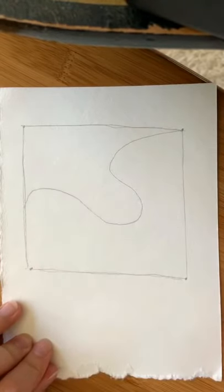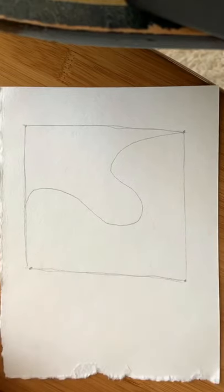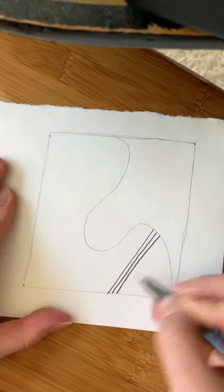Next you're going to break up the space some more. Imagine you're dropping a string on your canvas and draw a line to divide up the paper. It can be a straight or a wavy line, whatever you want it to be. Next you're going to take your pen and start filling in the space with patterns.